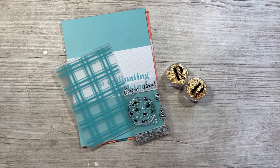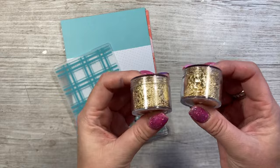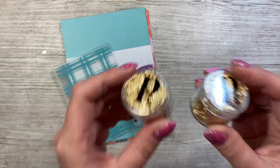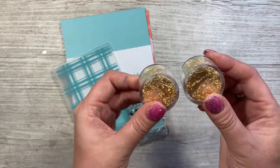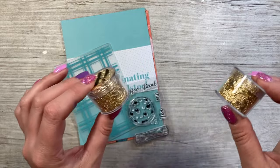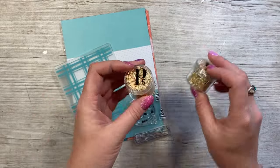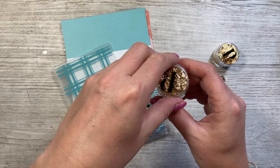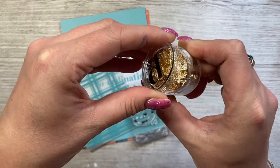Looking at past boxes for inspiration, I noticed nothing had featured gilding flakes before. I thought gilding flakes and winter — anything shiny — works really well, and the gold complements the colors I chose beautifully. So you get two pots of gilding flakes here. Don't be deceived by the size of the pots; the flakes go a very long way and there is tons in there. Do be very careful when you open them — don't be near a fan or an open window, as they are very, very fine sheets of gold.